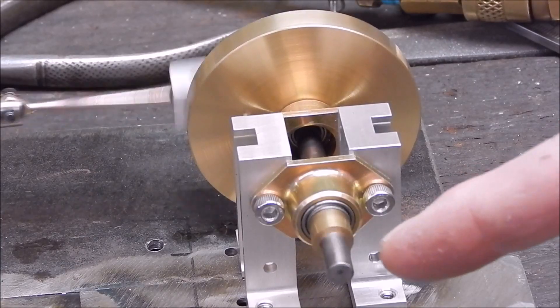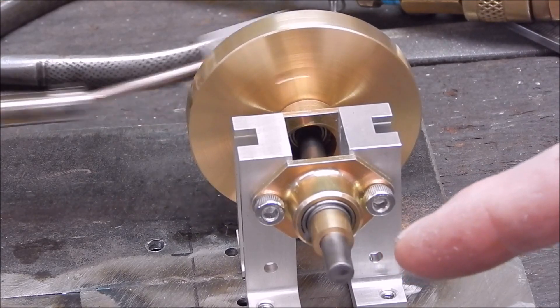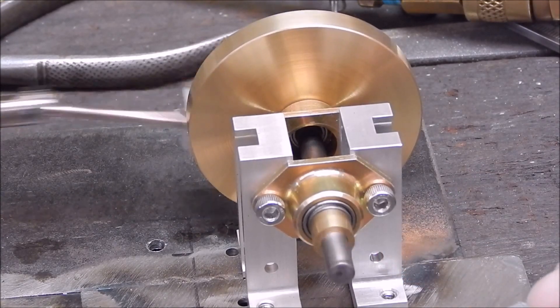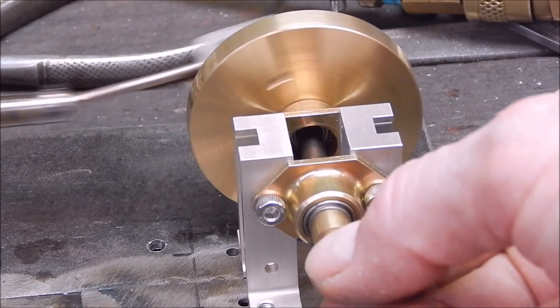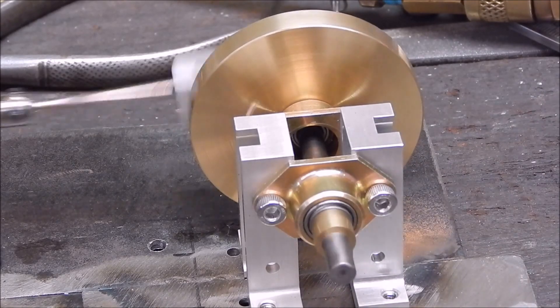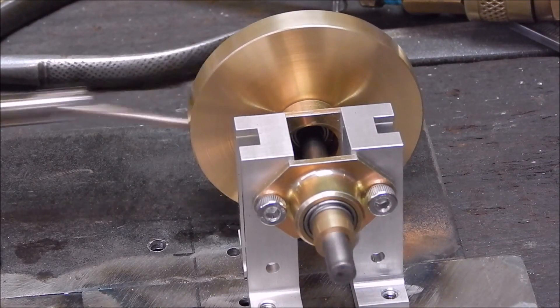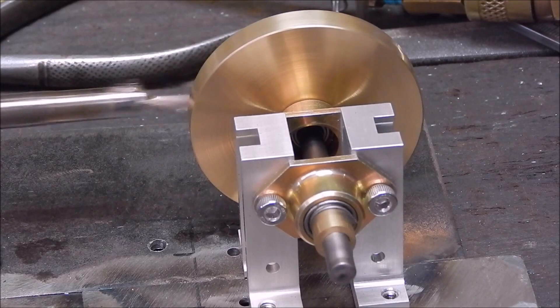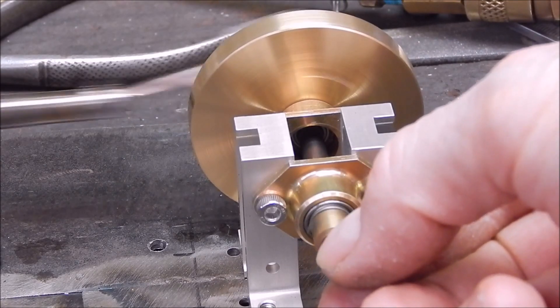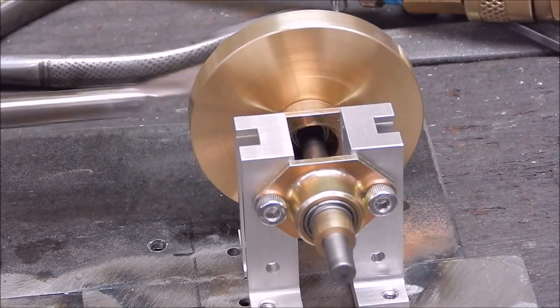I left a bit of shaft so I can put a pulley on there, and if this all goes to plan I'll try driving a little dynamo with it. Turn up the air and try it for power — not bad at all, it's got quite a lot of grunt.